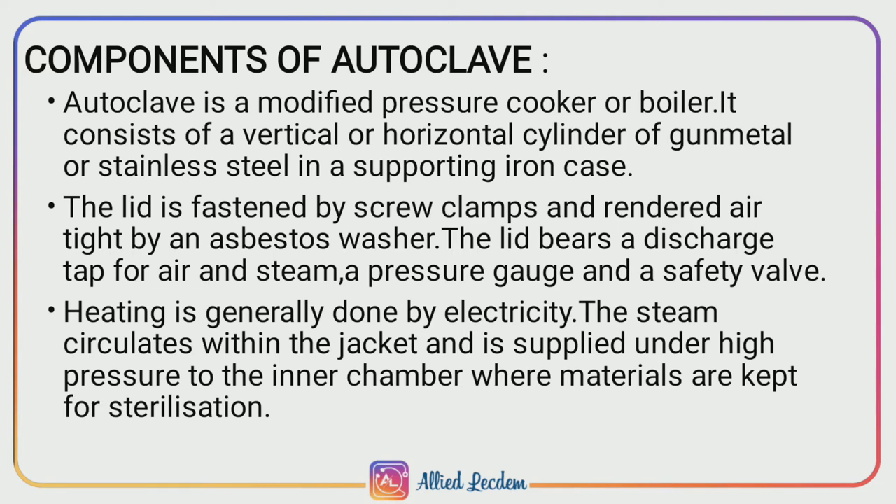Heat is generally provided by electricity. The steam circulates within the jacket and is supplied at high pressure to the inner chamber where the materials are to be sterilized.